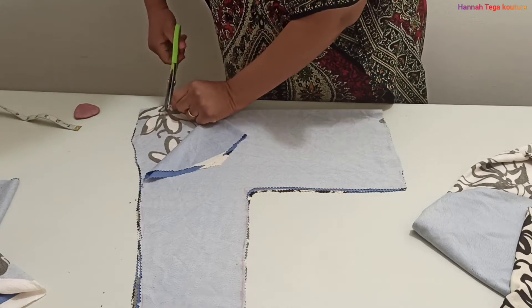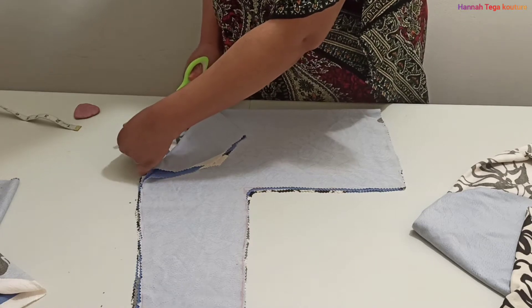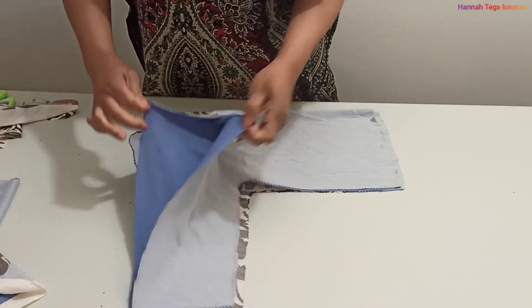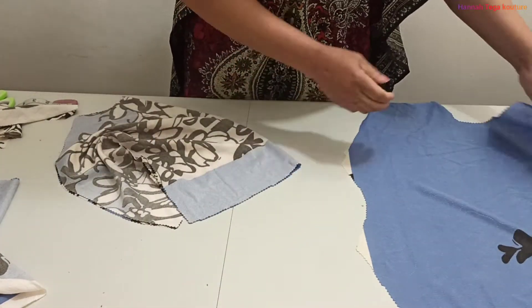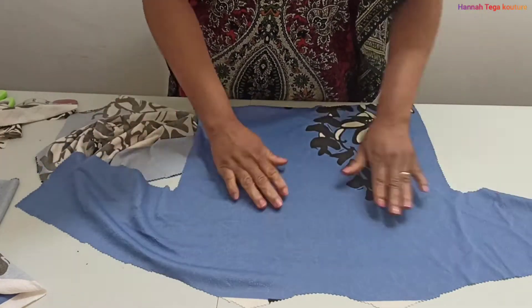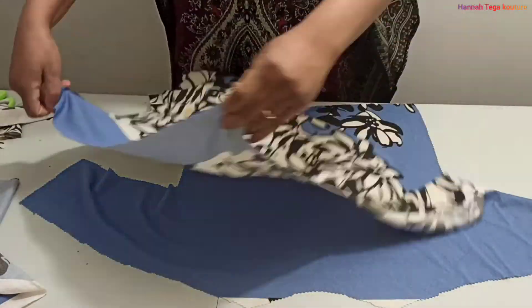With this fabric, I'm not going to be stitching down the neck of the top — I'm just going to leave it as a zigzag finish, which you'll see at the end of the video. So that's it — the back panel and the front panel are all ready for stitching.